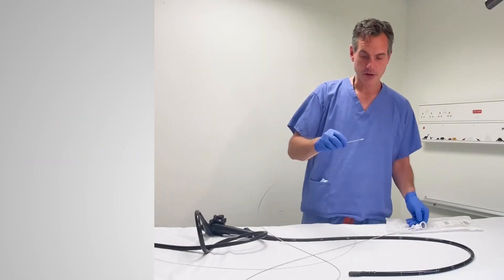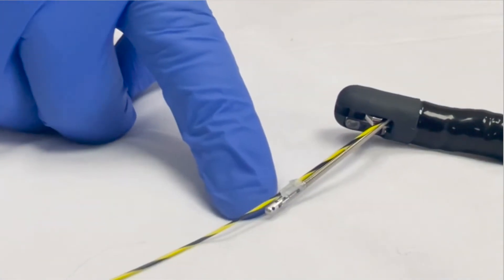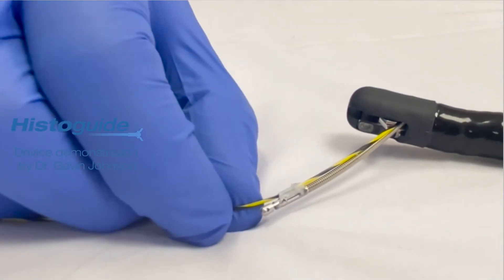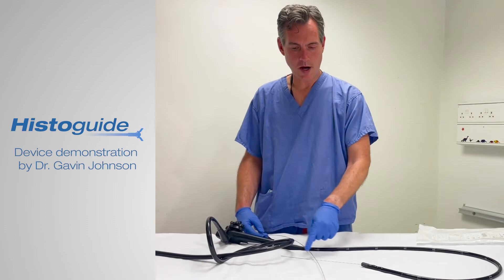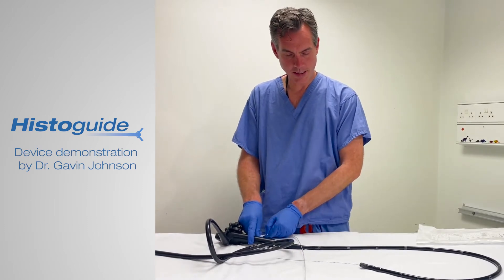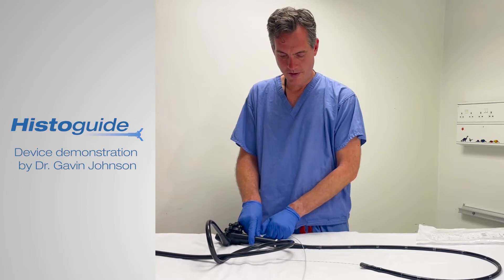What you can see here — and we're going to do a zoom up shortly — is the small plastic sheath, which is the wire-guided facet. So here's our wire across our stricture; that's locked in place. We're going to advance the forceps.